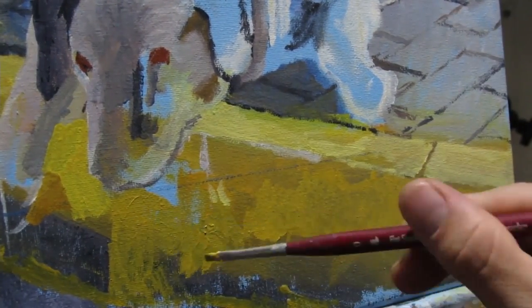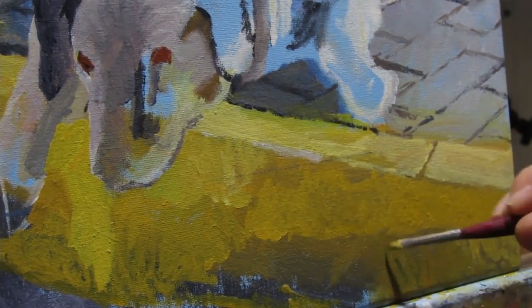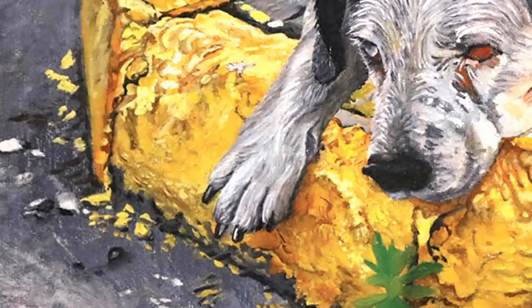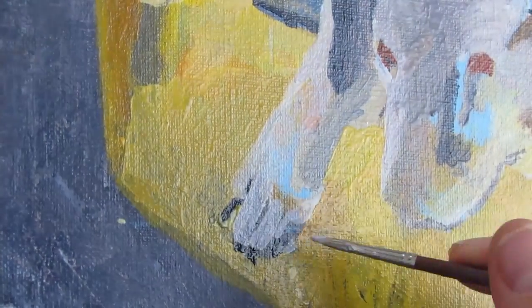I relied heavily on cadmium yellow, but I also used cadmium orange, viridian, and cobalt blue. I laid out these colors before I went into a lot of detail, such as all the imperfections, bumps, cracks, and marks from tires or shoes.